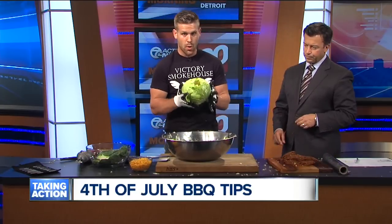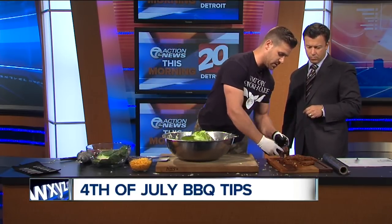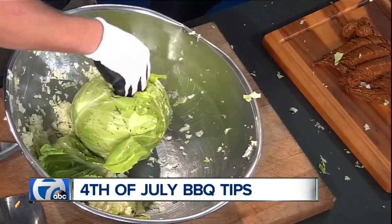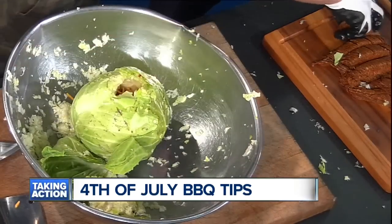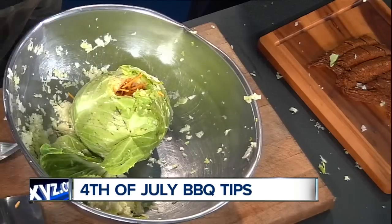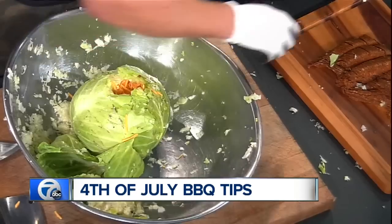So we're going to take this cored-out cabbage and we are going to stuff it. Our take uses some chorizo — we're going to put that in there and layer it with just some sharp cheddar. All things you can find at your local grocery store. Just something a little different. We stuff it like this, pack it tight — a full pound of chorizo into this supercharged stuffed cabbage.